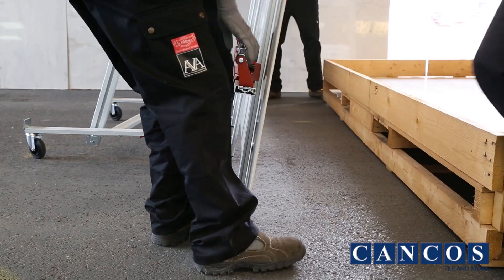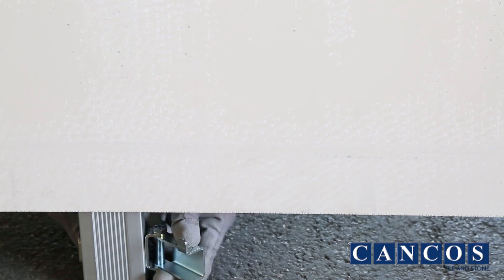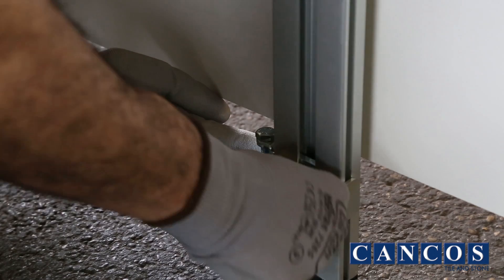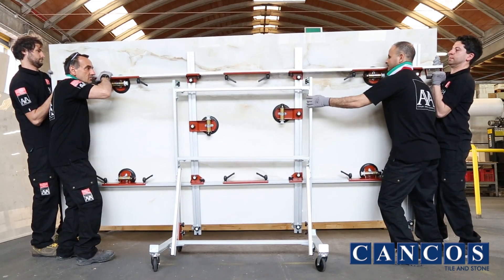Carefully lift the slab and support the cross beams of the frame on the ground. Adjust the safety hooks at the ends of the cross beams, being careful not to join the metal to the ceramic — leave a slight clearance between the edge of the tile and the hook. Then lift the slab and hook the cross beam of the lifting frame to the hooks of the truck.